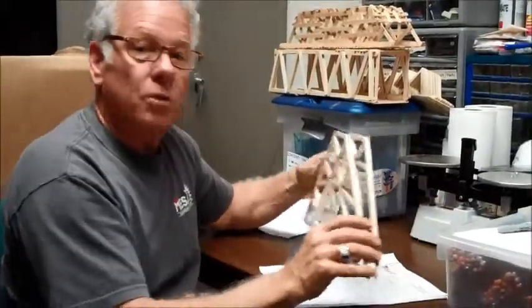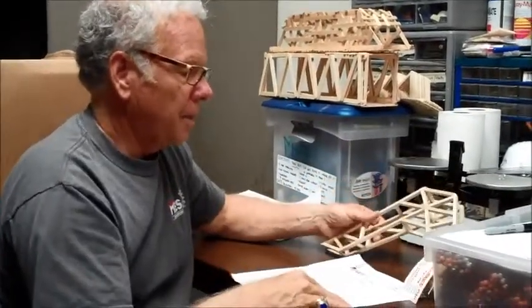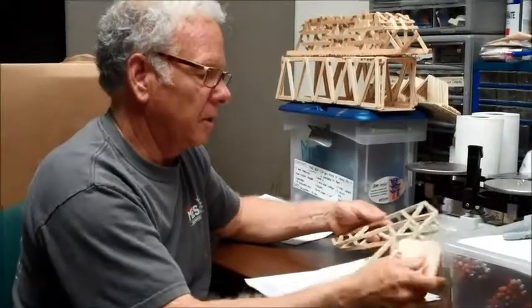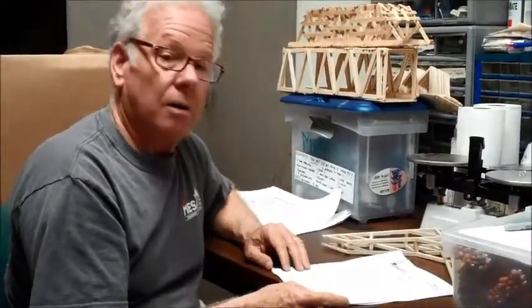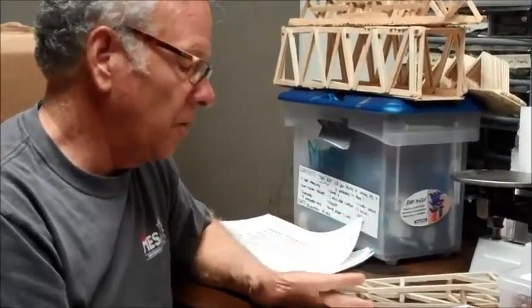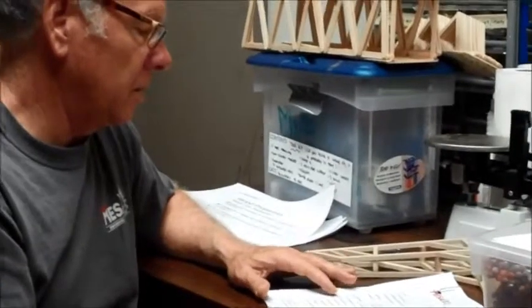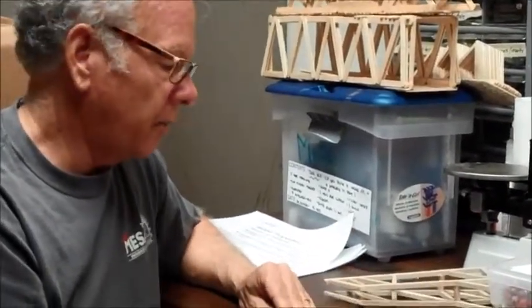Let's talk about civil structures and the balsa wood bridge. The key things to look at when examining a balsa wood bridge — first of all — are the overall dimensions of the bridge. Unfortunately, we disqualify a lot of bridges just because standard dimensions aren't followed.